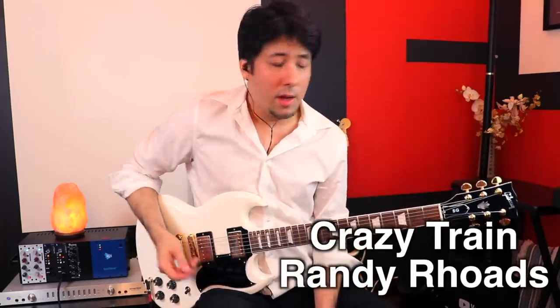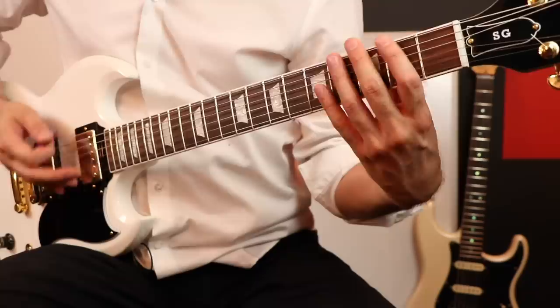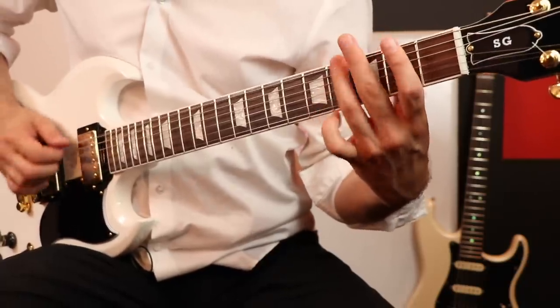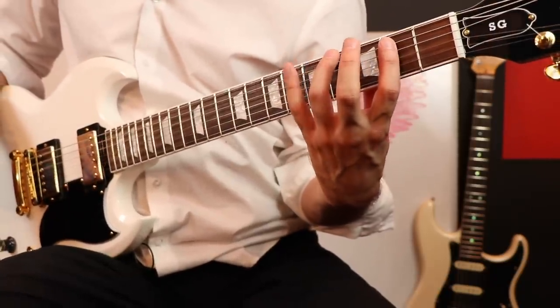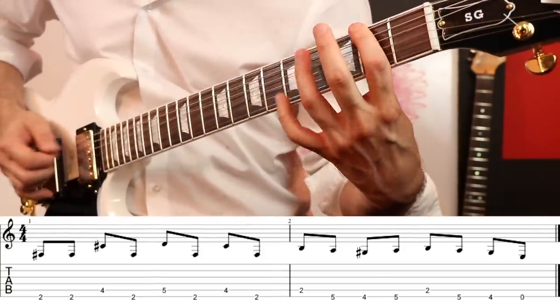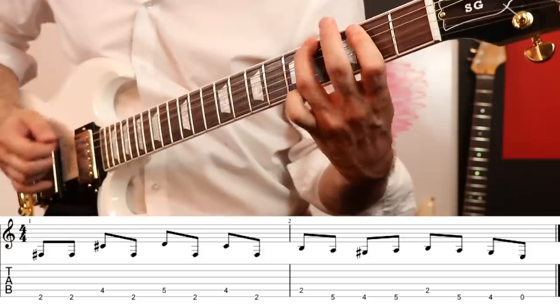One of the first riffs I ever learned was Crazy Train, and the way Randy Rhodes does it he uses his pinky. I've seen some people play it kind of like Pretty Woman with open strings, but it's not quite as effective as a warm-up unless you really just use your pinky. What's great about this is you can actually do this on just two strings, so you end up with a really great pinky exercise, especially at the end when you have to do this pinky-to-ring-finger back-and-forth trade-off. Sorry — I've got a super metal tone going today. So it's a great riff.